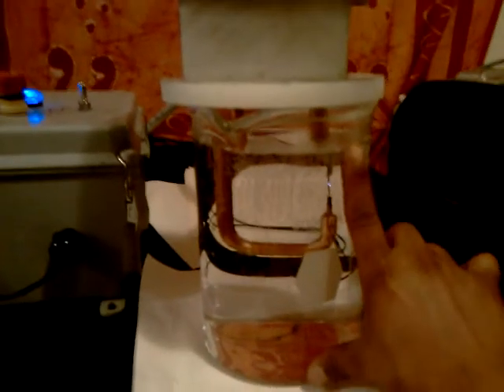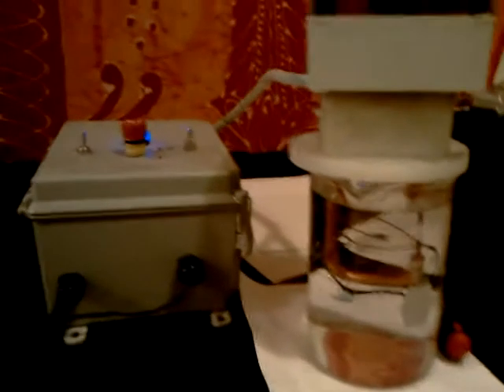I'm thinking within two days I will have this much. This is 2000 milliliters — that's half a gallon of colloidal gold. It's going to be very pure.